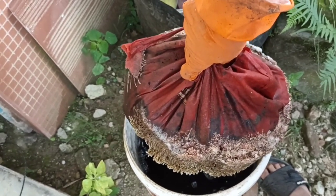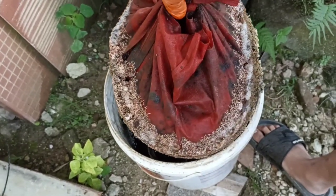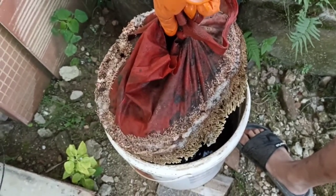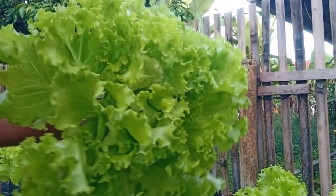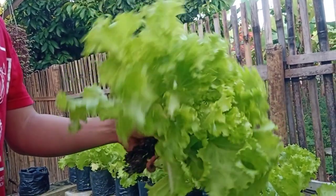Pembuatannya sangat mudah dan gampang ya teman-teman, tidak ribet dan juga praktis. Untuk dosisnya saya aplikasikan 1/4 gayung untuk 4 sampai 5 liter air, dicampur dan diaplikasikan 2 hari sekali. Nah ini dia POC-nya.